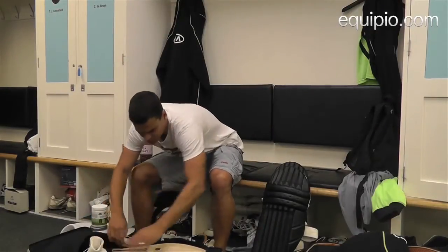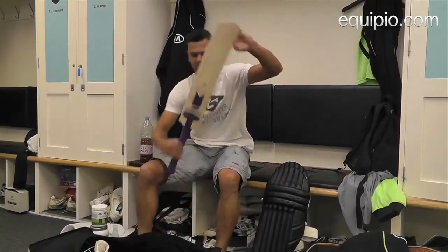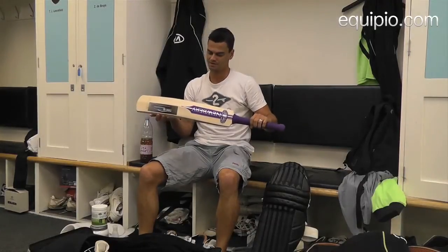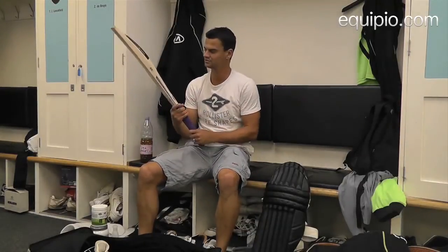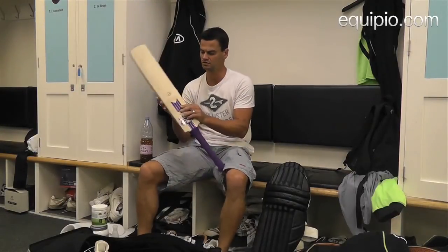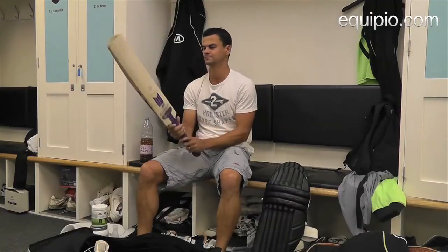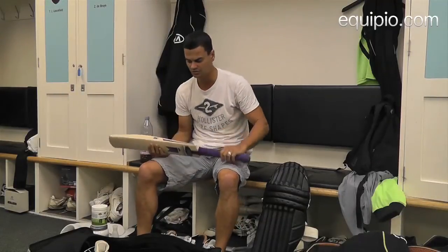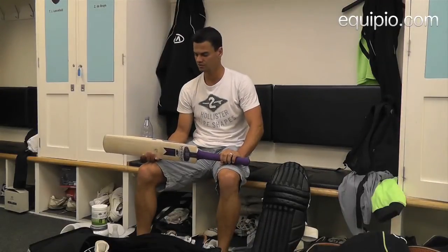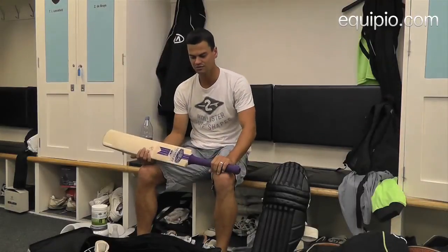And then the most important thing — my bats. I love my bats. It's the Newbery GT with the purple stickers. There's not a lot of them around on the county circuit — I think there's two of us using these stickers, and I quite like them. They hit the ball nicely. I always have three bats with me wherever I go, whether it's 20-20 or four-day cricket. And that is about it for what I've got in my sports bag.